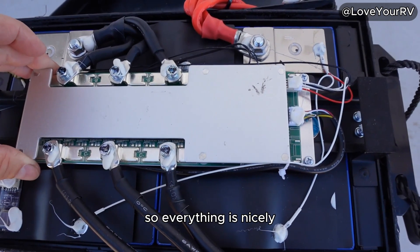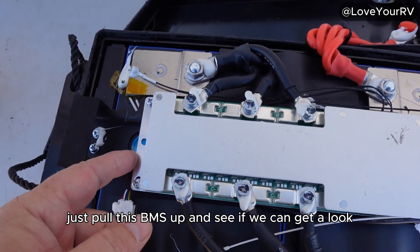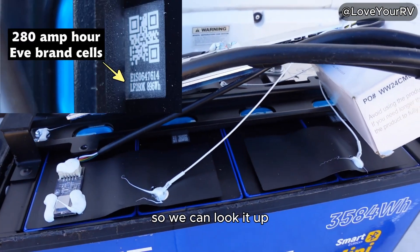Let's pull this BMS up and see if we can get a look at the code on the cells. Managed to get a picture of a QR code in there so we can look it up.